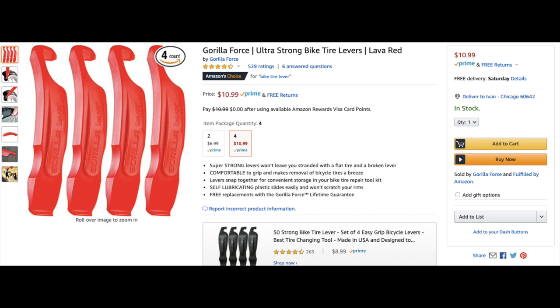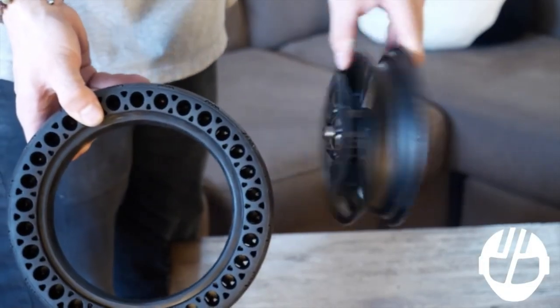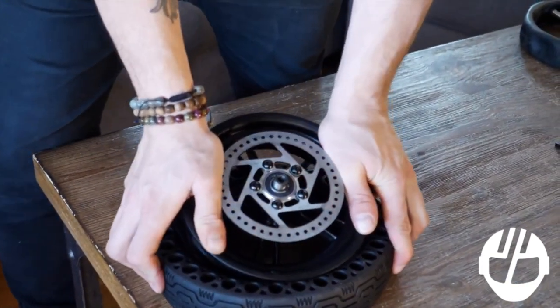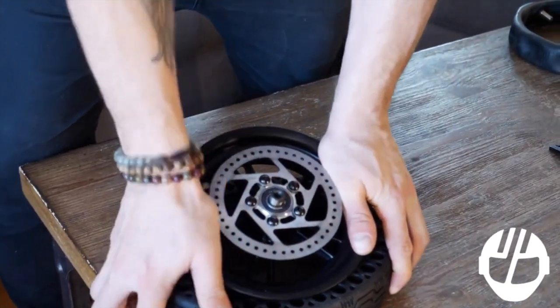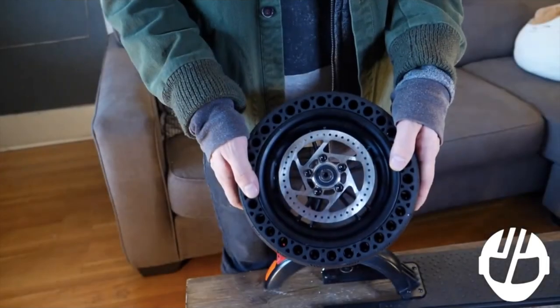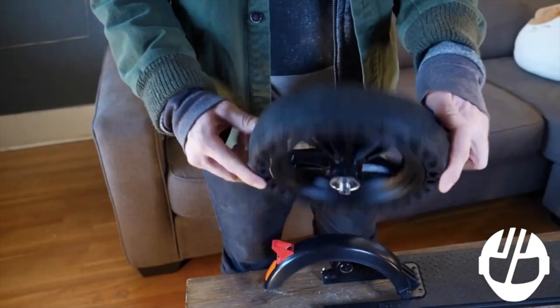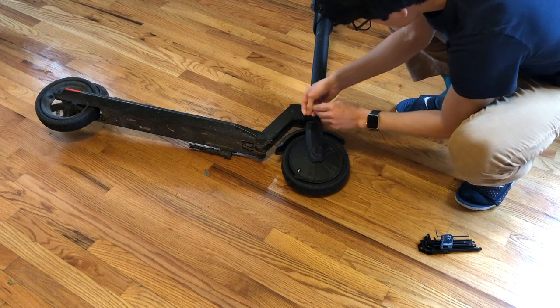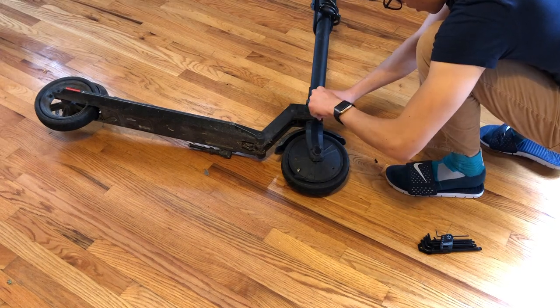Don't be fooled by how easy this project may seem in videos like the one from Go-Trax, where they conveniently skip the part where the guy struggles to put the rim on. This will be really challenging — everyone who commented on that video said it was way unrealistic. Just be prepared, have all your tools ready, and you will succeed.